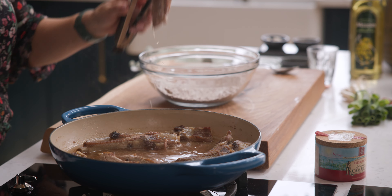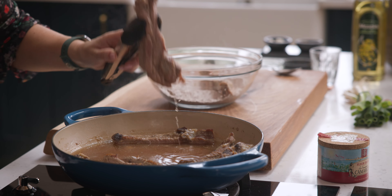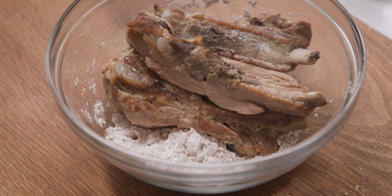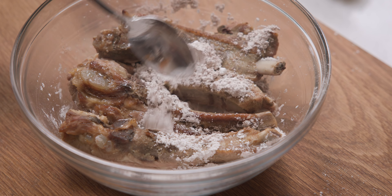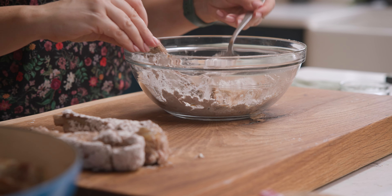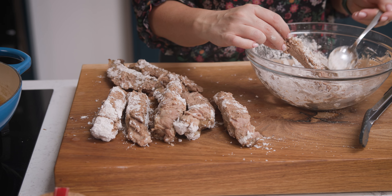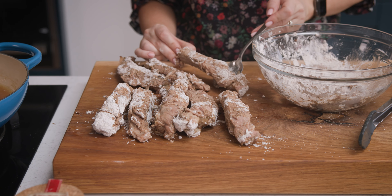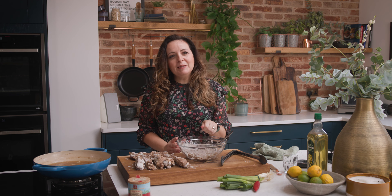Remove the ribs from the pan, give them a good shake, then add them into the bowl with the coating. Toss the ribs to make sure they're thoroughly coated. For any dry coating left in the bowl, add two tablespoons of cold water, mix it together, and brush it on top of the ribs — this helps produce a lovely light crispy coating when frying.